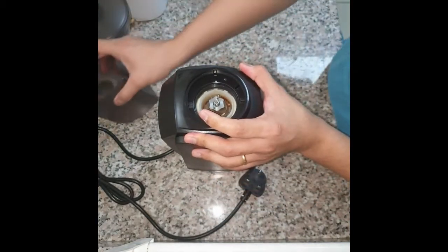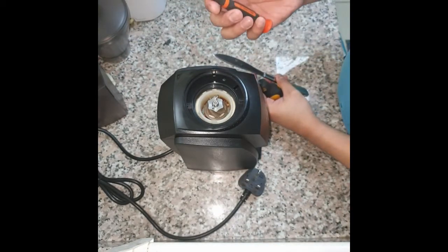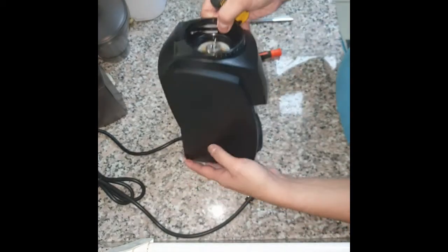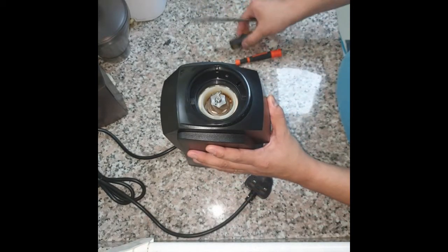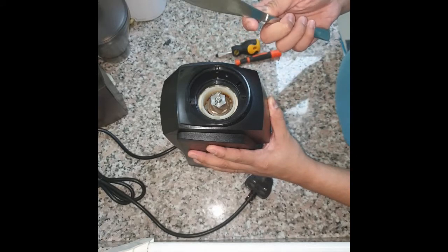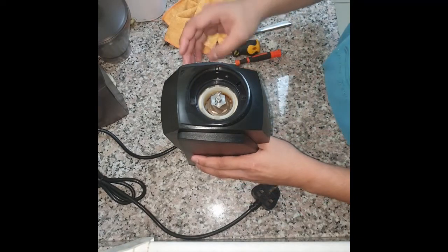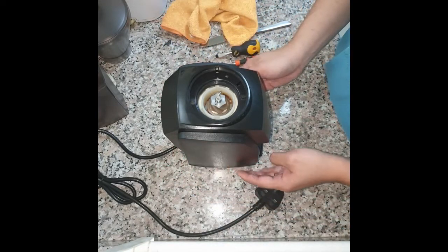You also have to remove the grounds bin and keep it aside. Now what you need is a zero Phillips screwdriver and a flat screwdriver. We're going to use the flat screwdriver to pry off the cover of the grinder. If that doesn't work, you can have a bread knife handy just in case. I also always keep a towel handy to cover the panel and avoid damaging it.